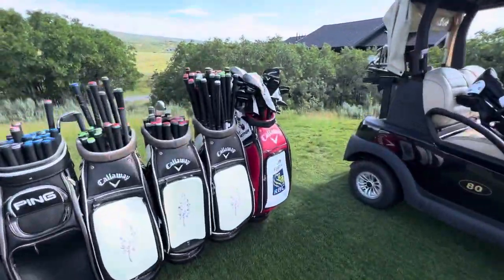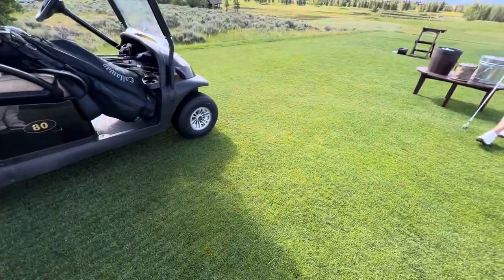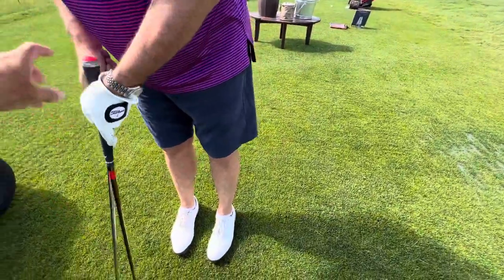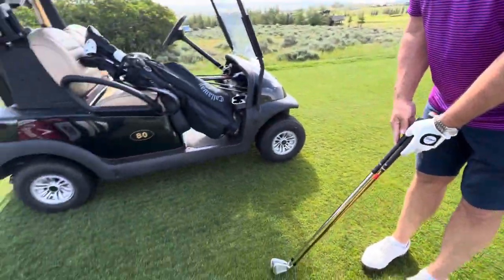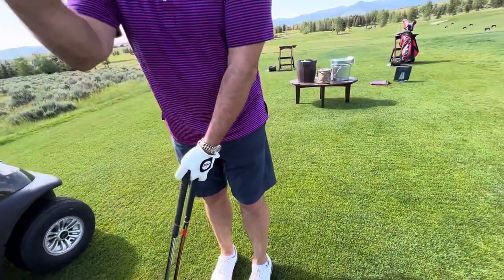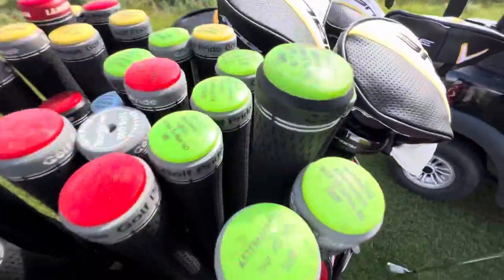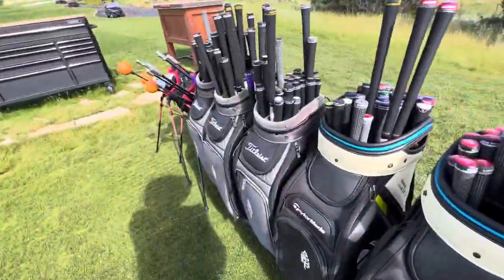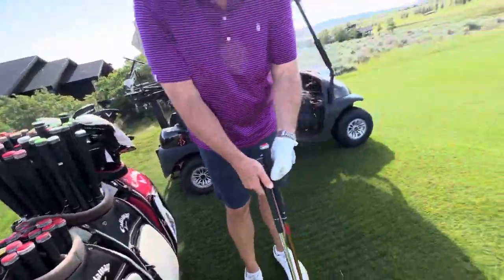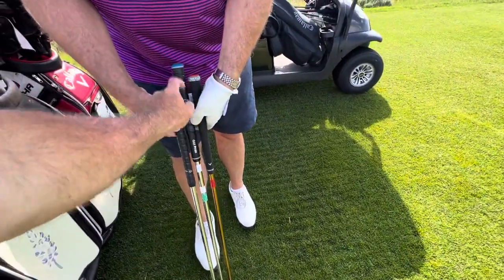That's your seven iron — let's see if this one looks a little longer. Alright, so that's plus one. Yours are about standard, and I actually have a plus two. Let me see your hand size — you're going to like the bigger grip too. I've got a jumbo grip on a steel shaft. This one is the one you're going to hit now. Look at the difference — it's like two and a half inches.